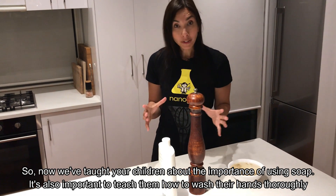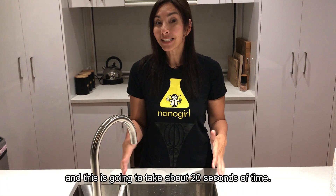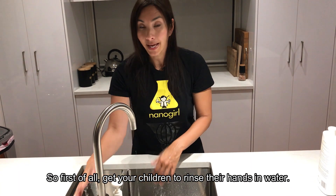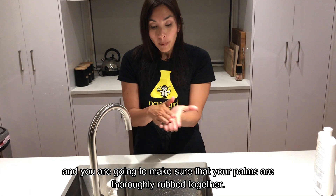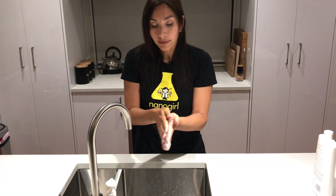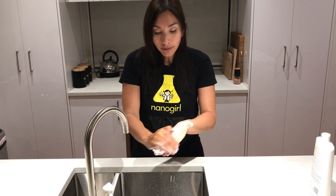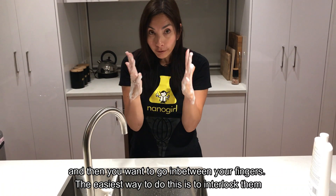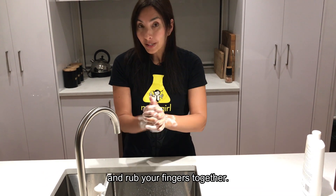Now that we've taught your children about the importance of using soap, it's also important to teach them how to wash their hands thoroughly. This is going to take about 20 seconds. First, get your children to rinse their hands in water. Put some soap on and make sure that your palms are thoroughly rubbed together. Next, do the back of each hand. Then go in between your fingers — the easiest way is to interlock them and rub your fingers together.